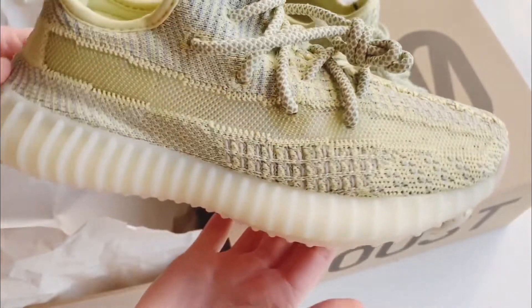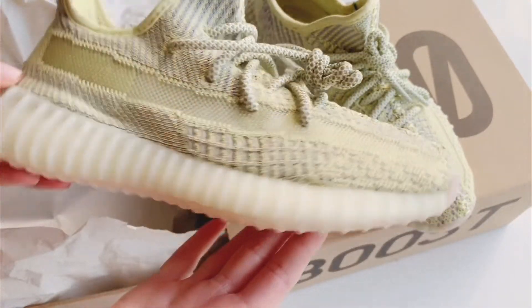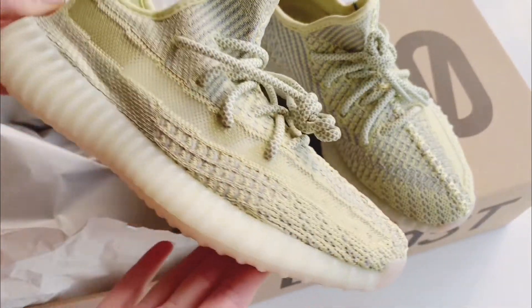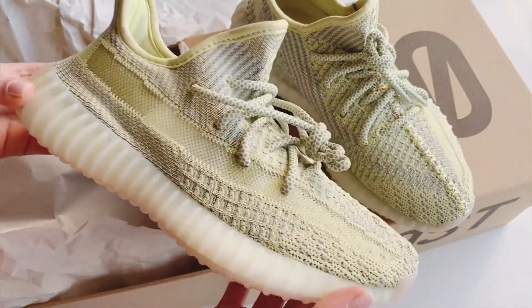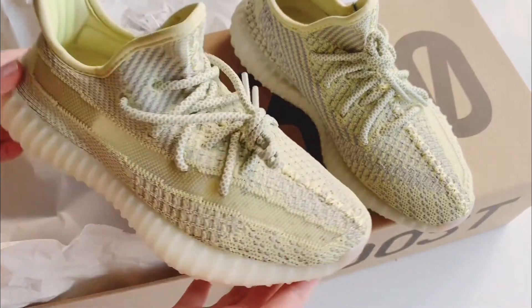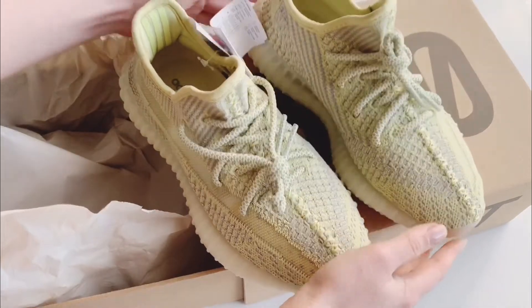They were exclusively released in Europe in June 2019, so about this year. I actually love the color — they look very nice, not too flashy. I like this color; I think I can easily match it.